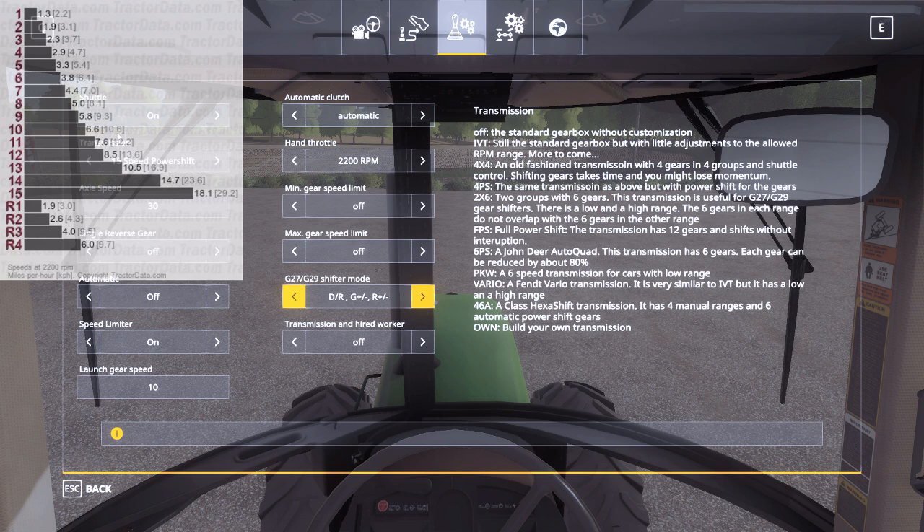Let's go over these settings. Shuttle is on, transmission is set to 15-speed power shift, axle speed is set to 30 kilometers per hour — close enough to the real speed of 29.2. Single reverse gear is off, automatic is off, and launch gear speed I set to one so it starts in first gear.